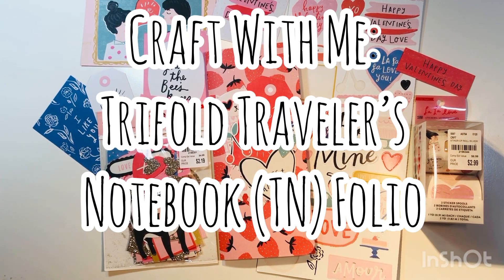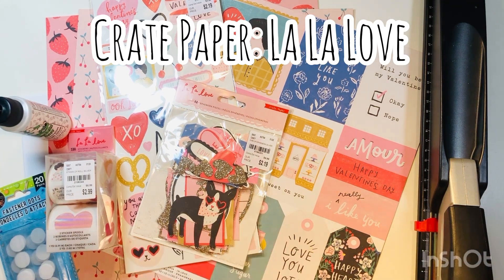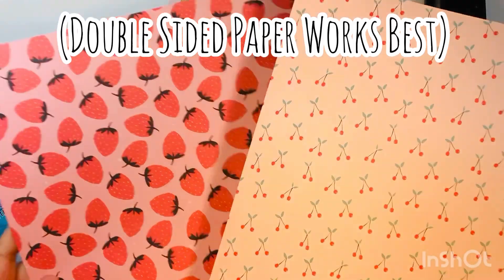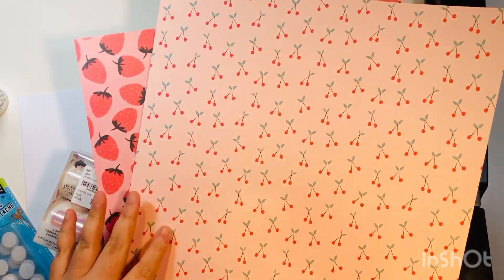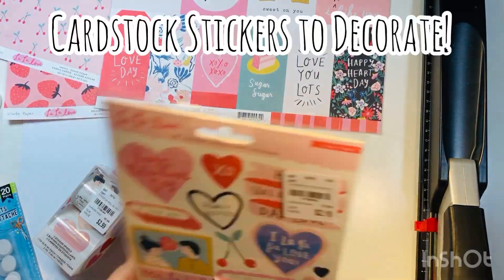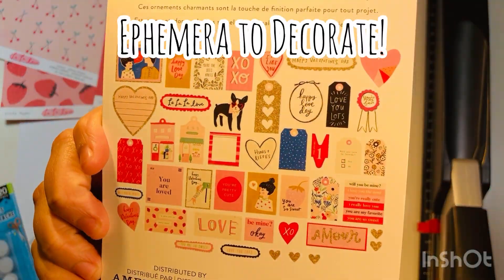Hi everyone, Letty here. Today I'm going to share with you a craft-with-me video where we make a tri-fold traveler's notebook or TN folio. The collection I'm using today is Create Papers' La La Love. I'm using two sheets of double-sided 12x12 paper as the main paper — one for the folio, one for the TN that'll go inside — and also a sheet of cut-aparts and cardstock stickers and ephemera pieces to decorate.